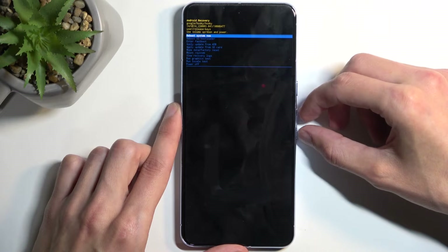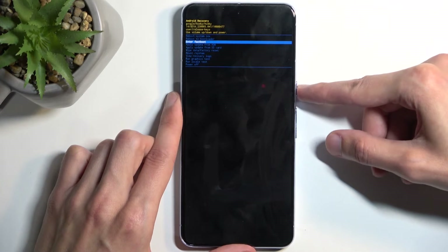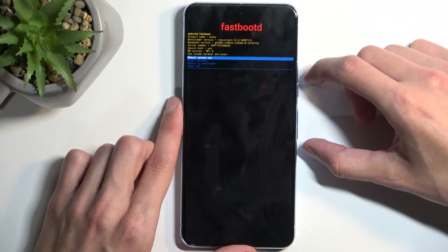This will redirect you to recovery mode. In here, just like before, use the volume buttons to select enter fastboot mode and confirm it. There is the secondary fastboot mode that you can access on this device.